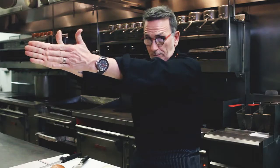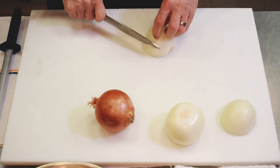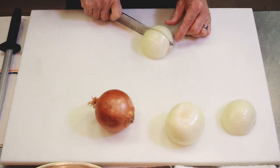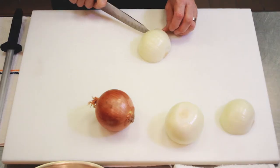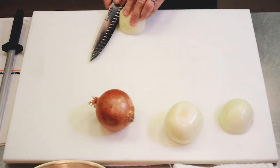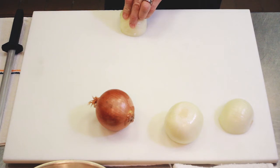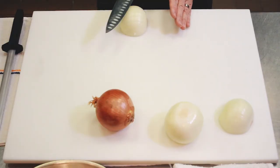Put one half aside. With the root end away from you at 12 o'clock and holding your French knife properly, go straight down — cutting like this — but not cutting through the root end. The root end is still doing its job, holding all segments together. Continue all the way through. For a dice, take that root end away from you, turn it to the left if you're right-handed, and very carefully slide the edge towards you parallel to the cutting board, following through with the heel of the knife.